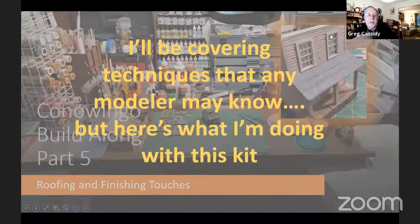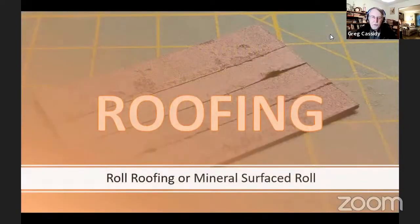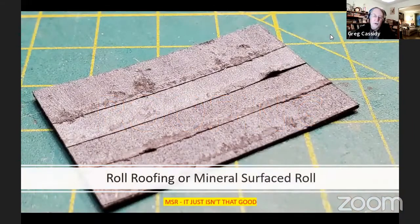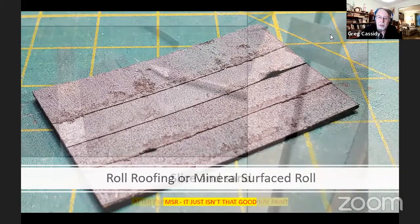I'll be covering techniques that any modeler may find useful. We'll start with the roofing — roll roofing, or mineral surface roll. If you look up roll roofing MSR, you're going to find out it isn't very good. It leaks and it doesn't wear for very long.